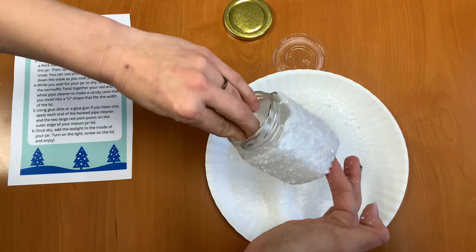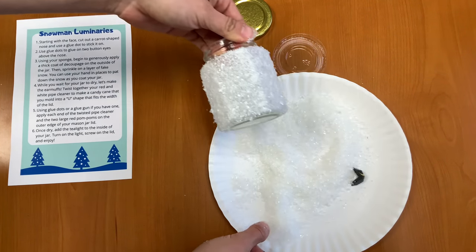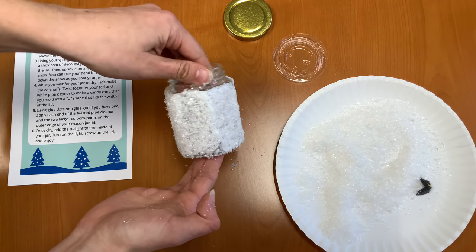So now we're going to let this dry for a few minutes and then we'll get started on the next part. But as you can see, now we have a nice frosty jar.